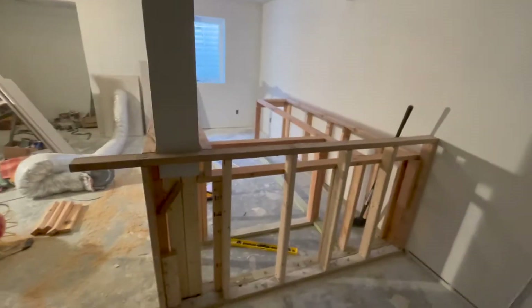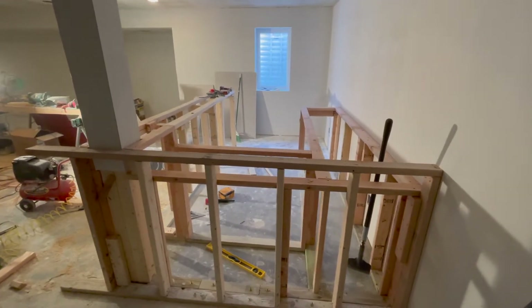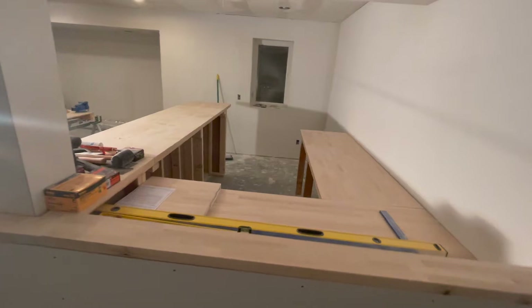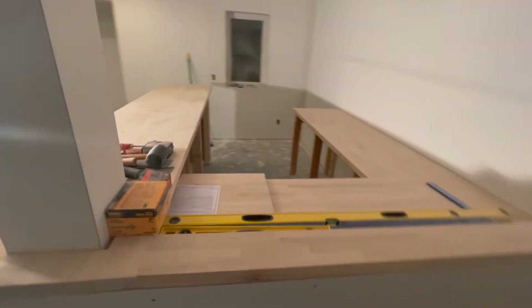Next clip here, the bar top is already in place. I have it framed with drywall. Cabinets are not in yet — I was going to add those later.